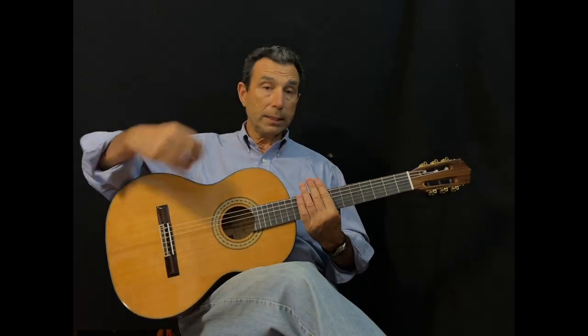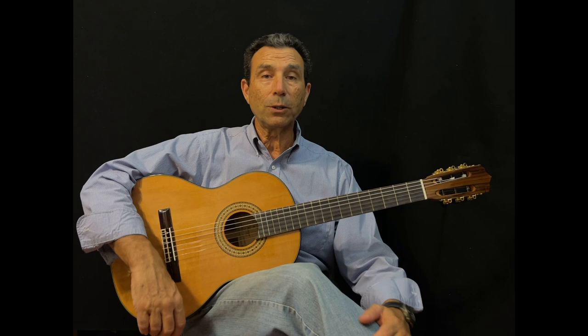The guitar is light and very resonant. So let's play something.